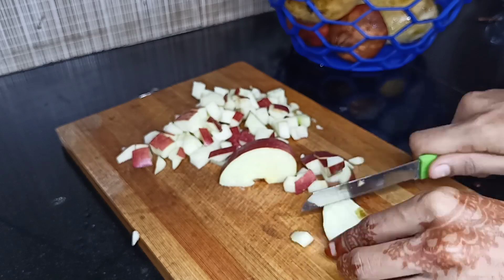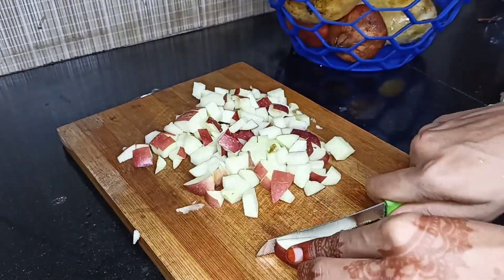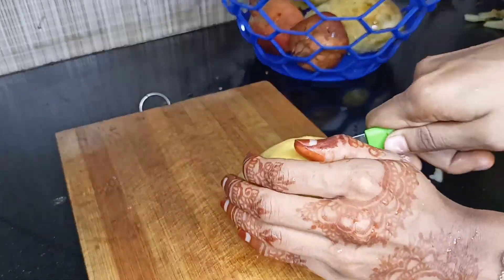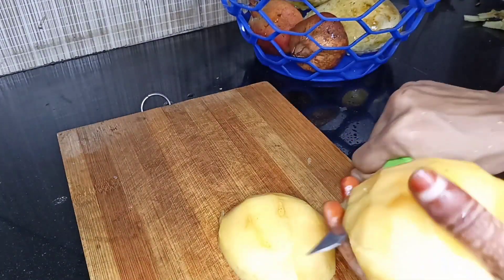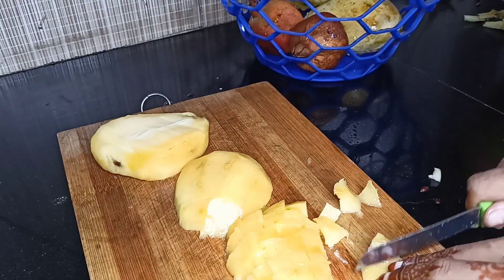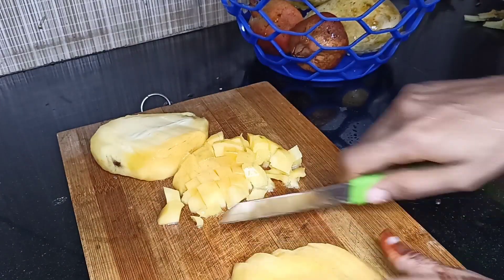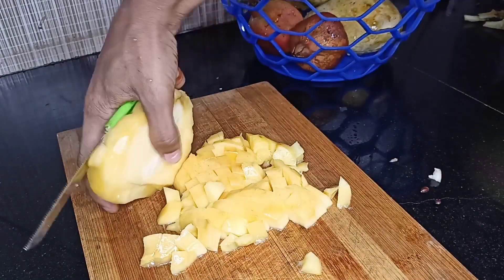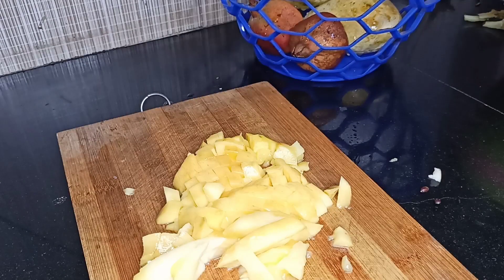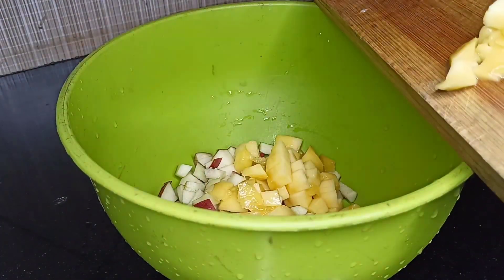I am going to show you my video. This is how we mix it with the custard — we are going to mix it with the custard.